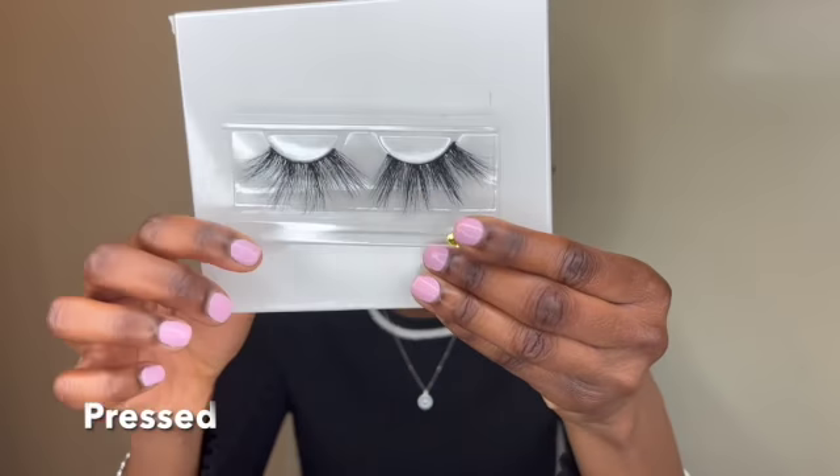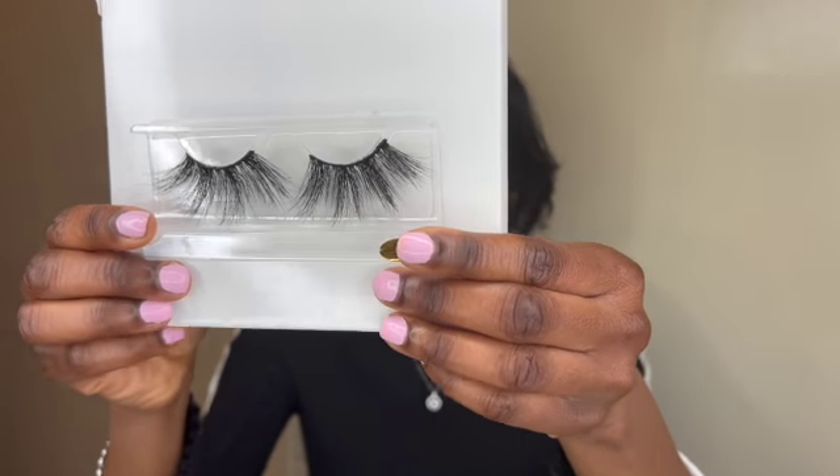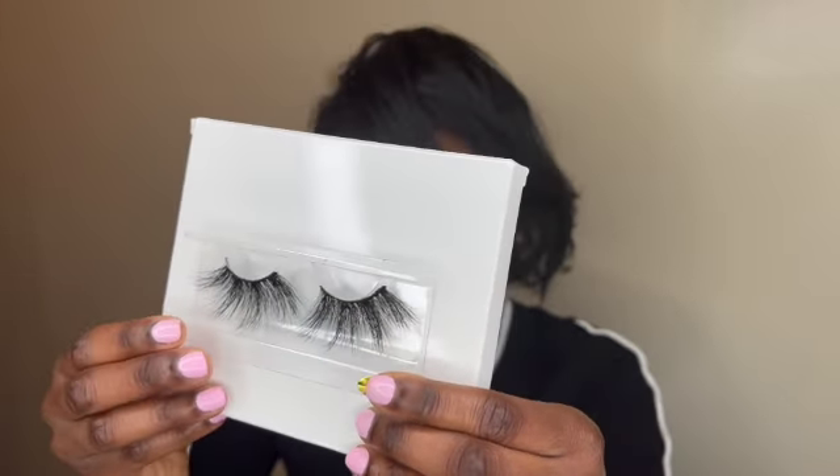Oh, this is Pressed. Pressed is very wispy, but it's also very dramatic. Don't be scared of Pressed, honey. So you guys catch my drift — I have Pearl, Pressed, and Perky, and obviously the other three names are the same vibe.